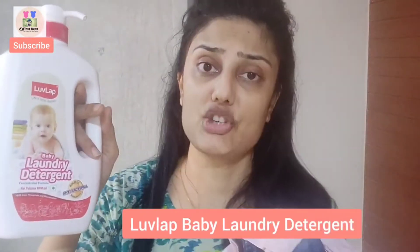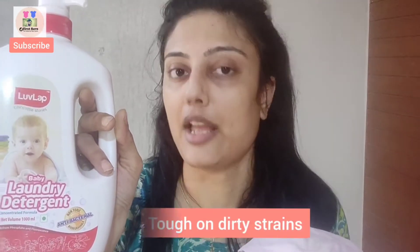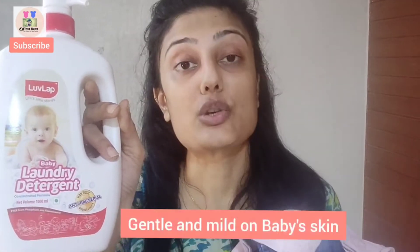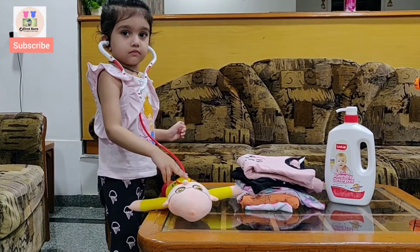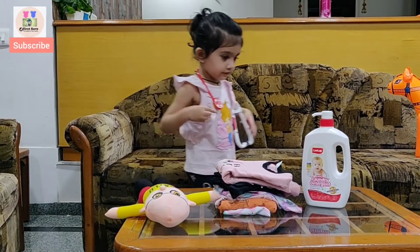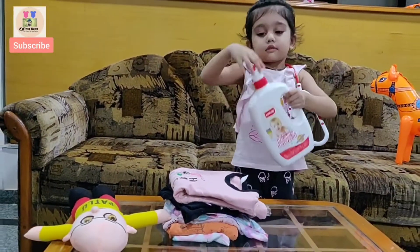This is very good to clean children's clothes, because these clothes need tough cleaning but the detergent must be very mild for their skin. So, the doctor for Shivanya's clothes is LoveLab's Baby Laundry Detergent.